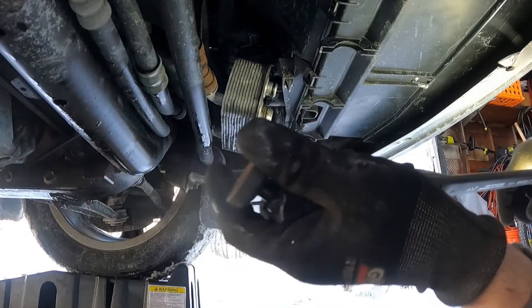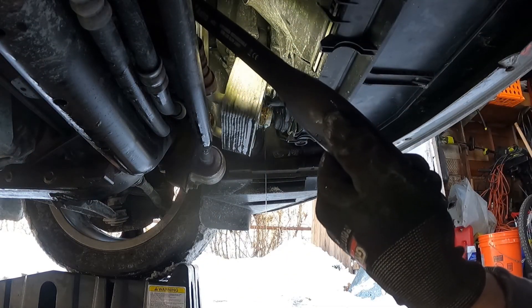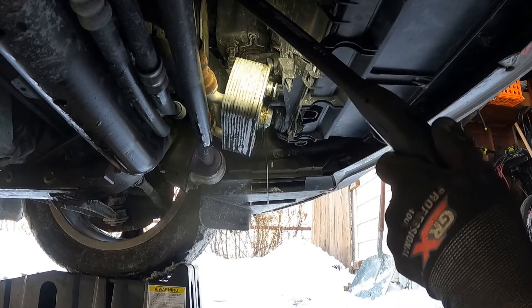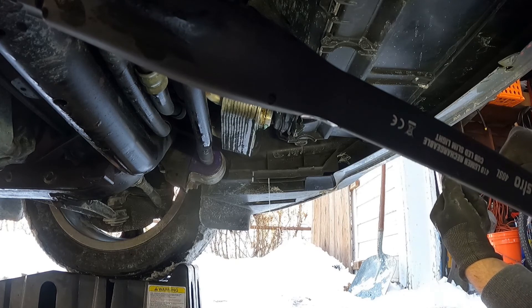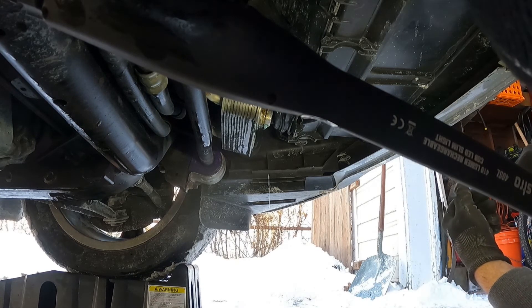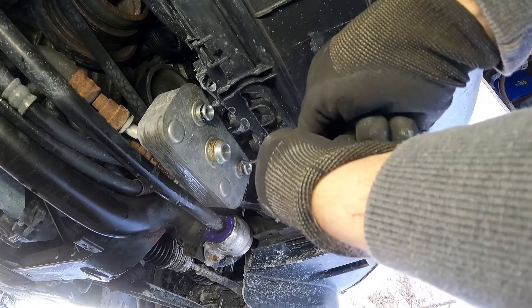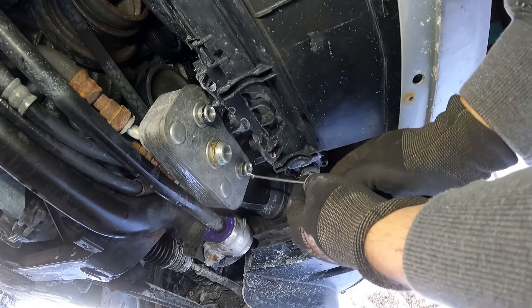Hopefully that's all it is. I don't see any coolant above that. I'm hoping it's not that the plastic is cracked — I'm pretty sure it's just the O-rings. It seemed like this one was leaking worse, so let's take this off.